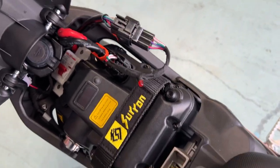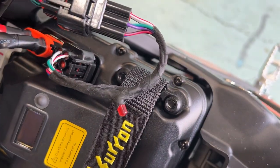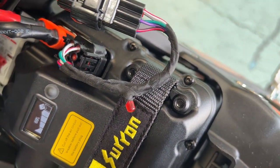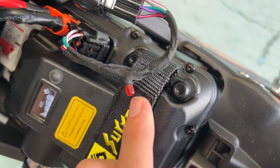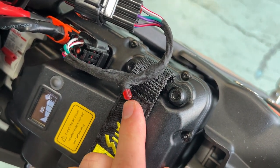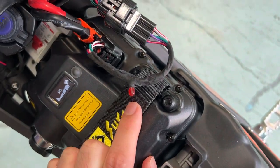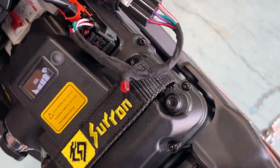So when we turn the bike on now — turn the bike on — we're going to get a quick couple of flashes, and then we can see it started flashing consistently. We want to count that number of flashes. Let's start that again.